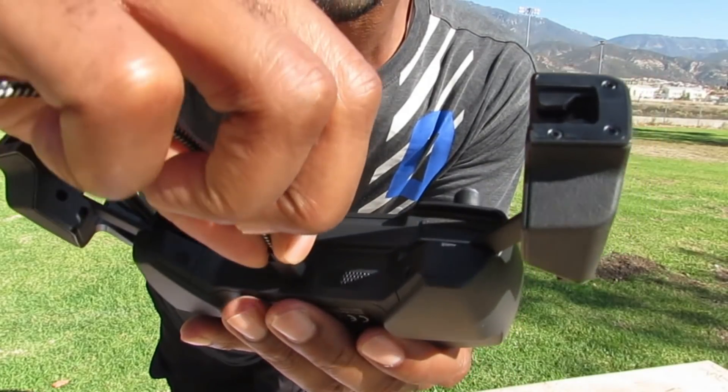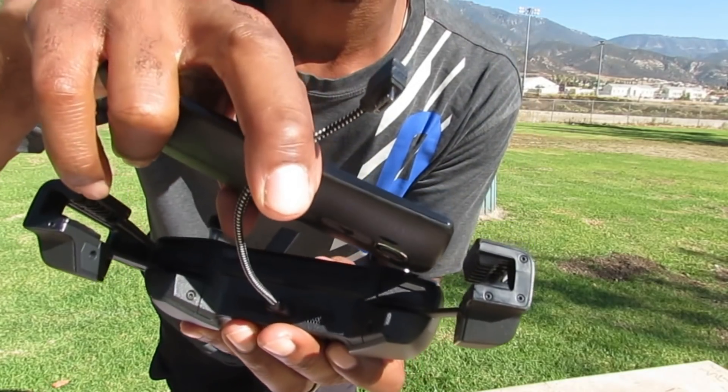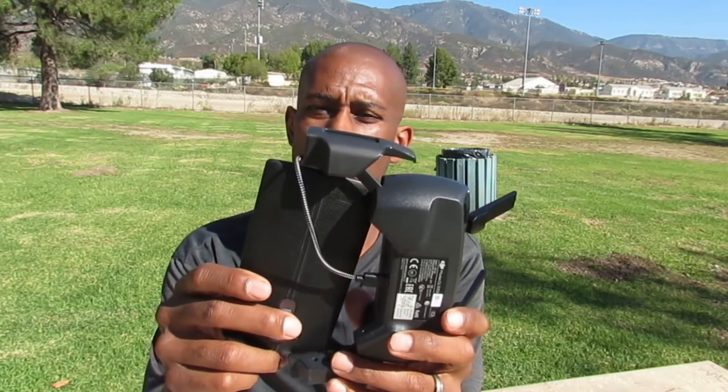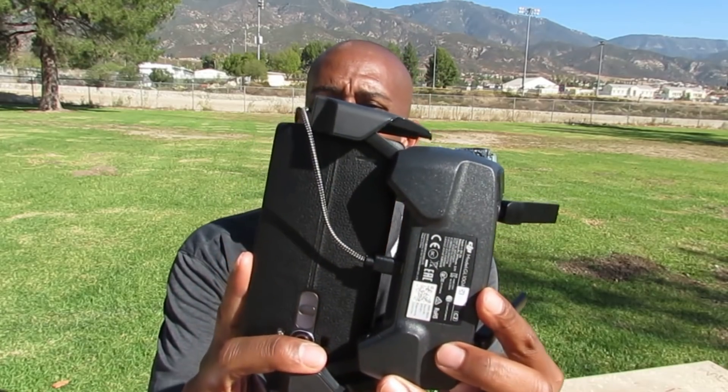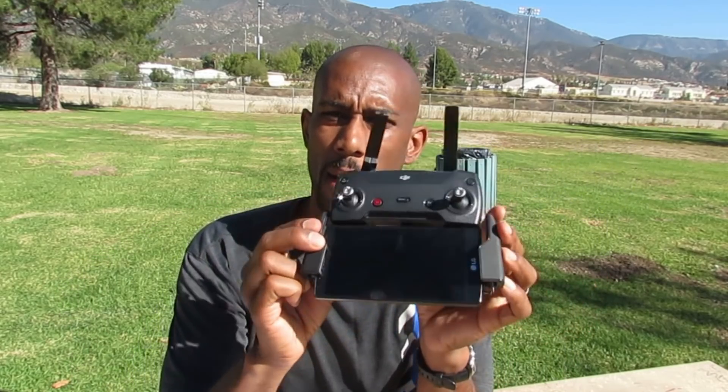So you get this cable right here — it's called an OTG cable, an On-the-Go cable. This particular cable connects right here to the bottom of the remote, and then you just plug it into your phone. What I like about this particular one — I'm about to hook it up for you. It's completely connected. As you can see, there's a cable in the back and on the side, and the cable is not in the way of my hands at all.